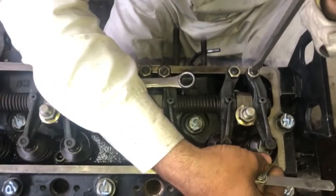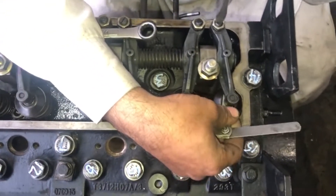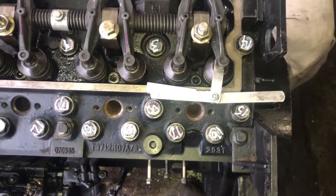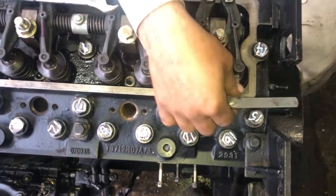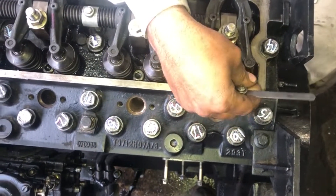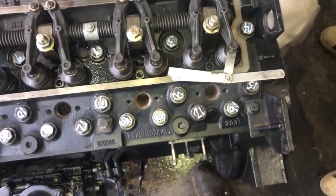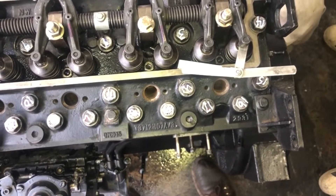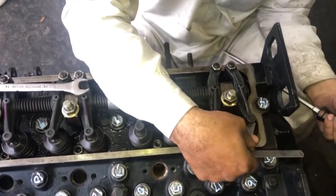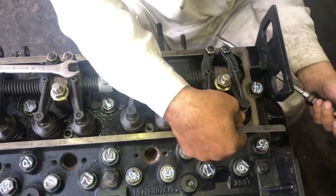This is the intake valve. Number four cylinder is on the flywheel side and number one cylinder is on the timing side. The second set of valves we are adjusting right now are: number two cylinder exhaust valve, number three cylinder intake valve.